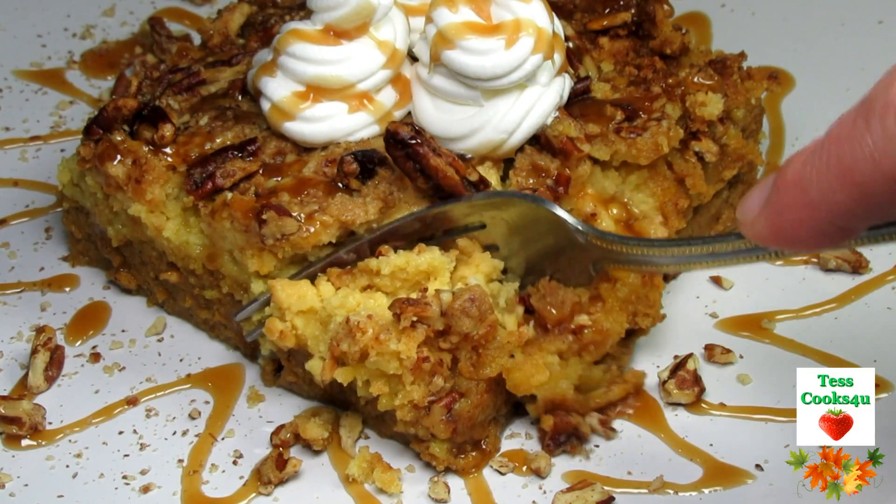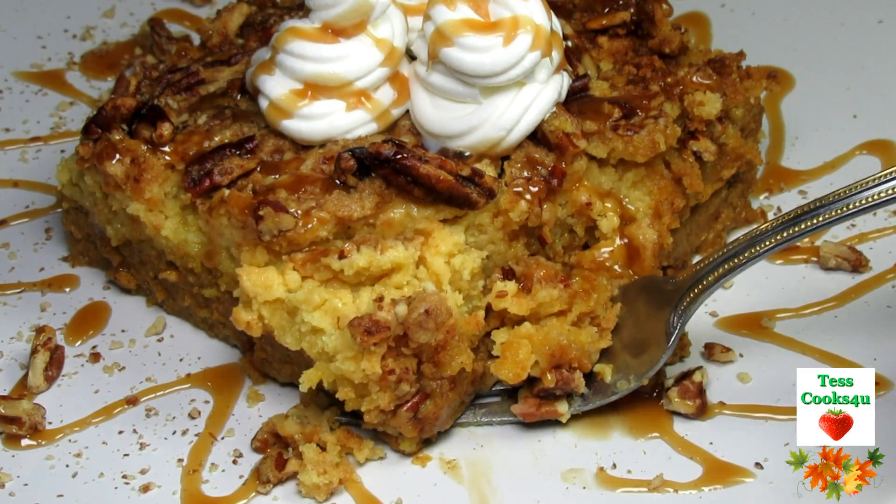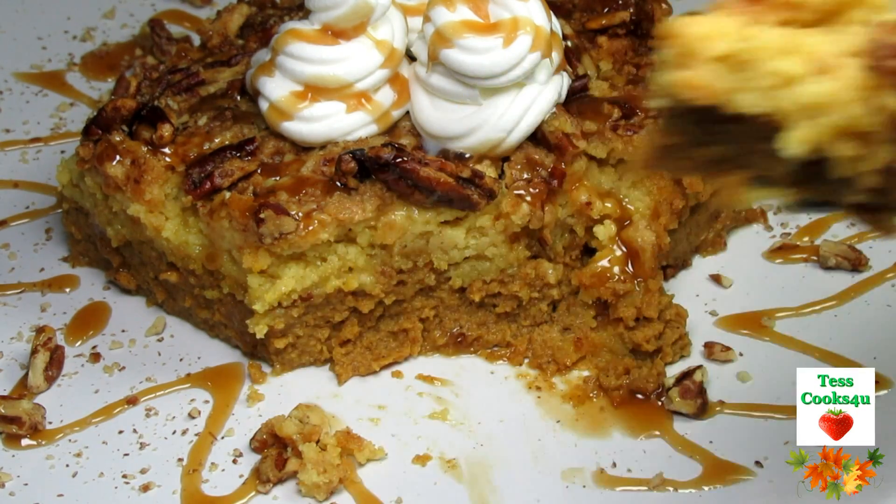You could serve the pumpkin cake as is, or top with some whipped cream and a little drizzle of caramel sauce. Or how about a side of vanilla ice cream? Just in time for the holiday table.